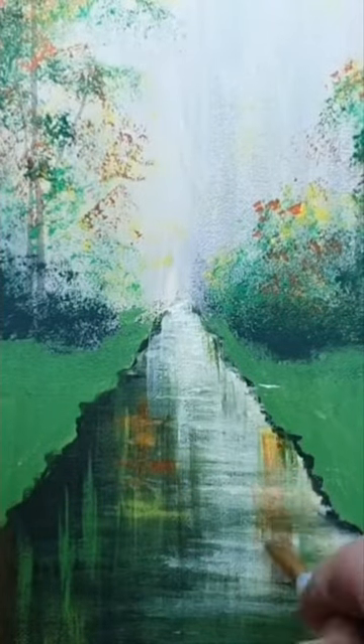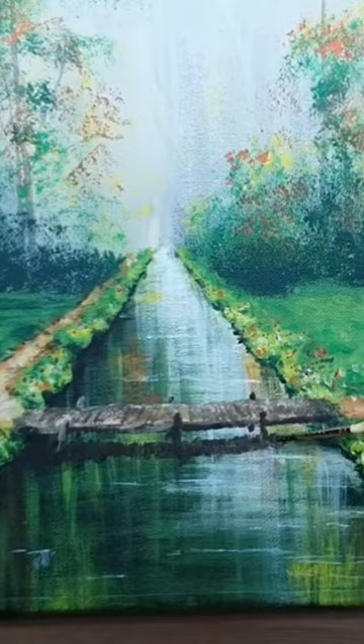Starting to get some highlights off the trees and painting that into the water, then finishing off some white highlights as reflections.